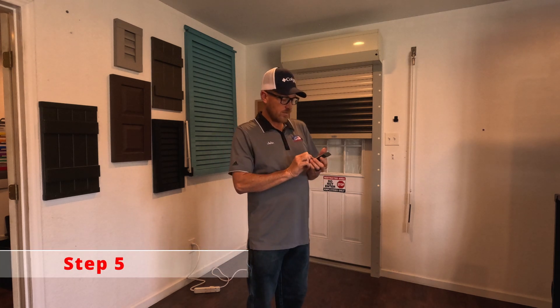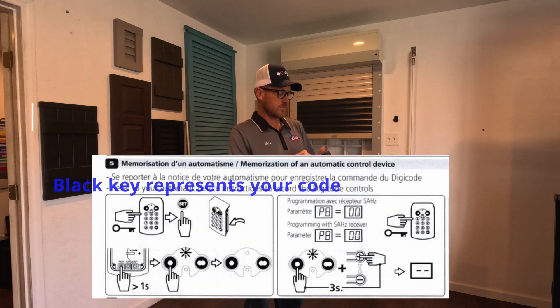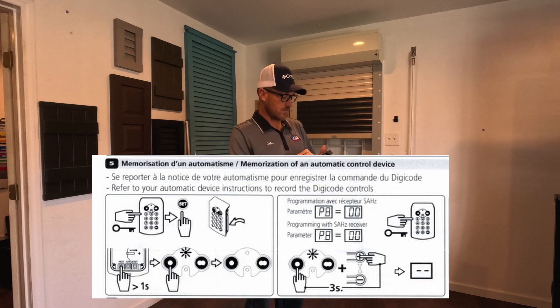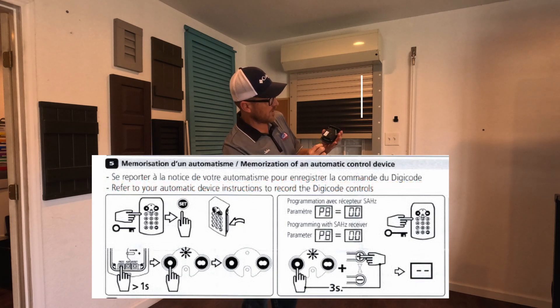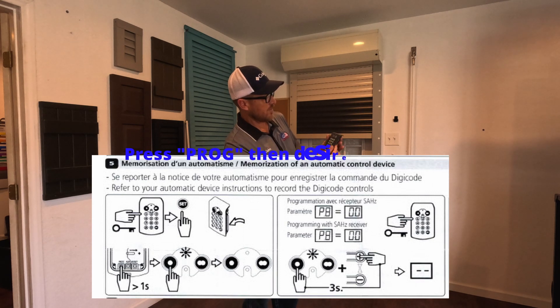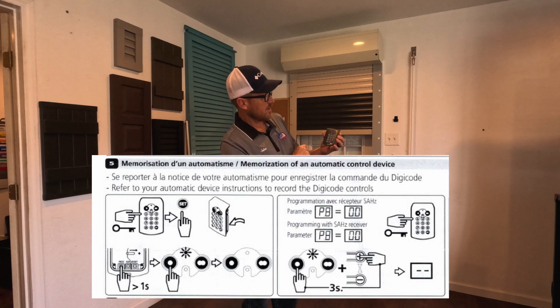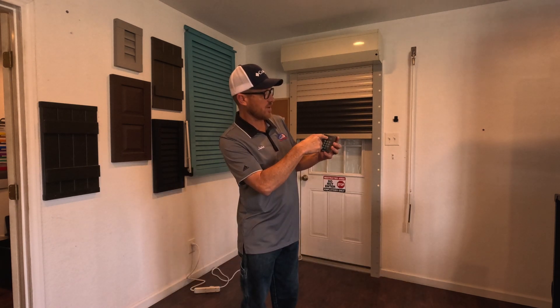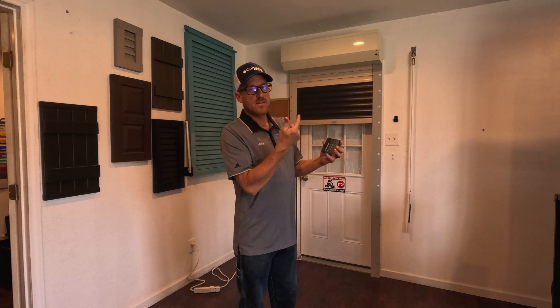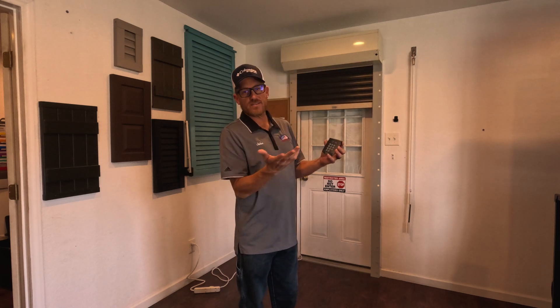We're going to enter our code — six zeros — and we're going to hit Set. Flip it over, we're going to hit Programming. We notice we've got a blink. We're going to program it to the single goggle eye. We got a response — that's always a good thing. Now we're going to check it. We're going to hit our single goggle eye. We're going to try again — it runs. Hit it again — it stops.